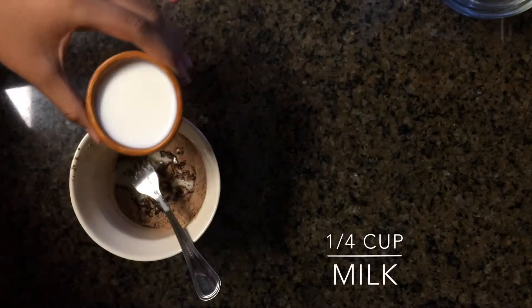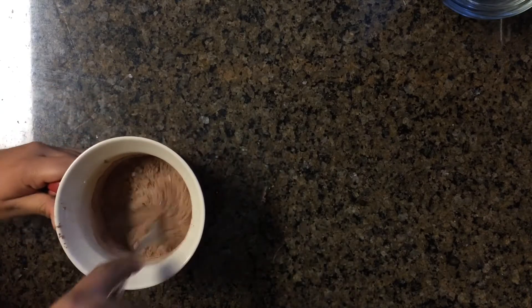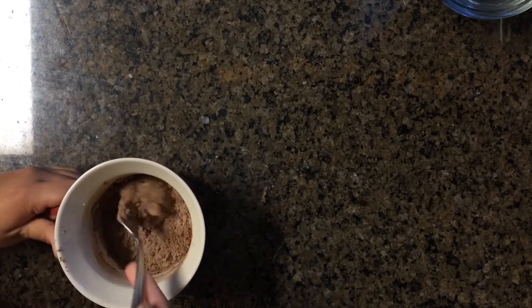This recipe is so simple. It only includes five ingredients and is probably going to take about five minutes to prepare and make. So this solves my craving for brownies any time.